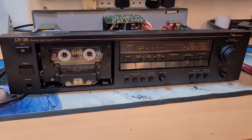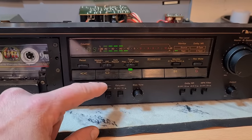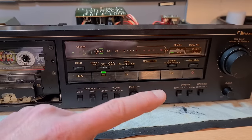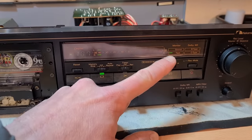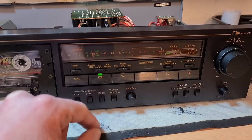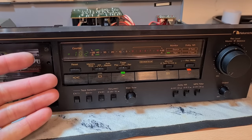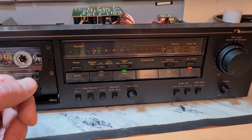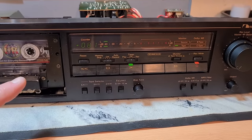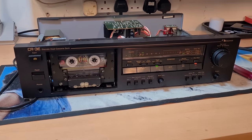Now this is all reinstalled and done — here's the big test. There's a tape in there with something already recorded on it. If I press play you'll notice we have music. The test is: with no input and the record level all the way down, I select the tape type, then put it in record mode and press play. If it's working correctly, the music should be blanked off the tape. Pressing record and play — it's recording and blanking the tape. We have fixed the issue! Now I'll go and check the hertz of the recording head as per the service manual, adjust as necessary, and this one goes back to the client.